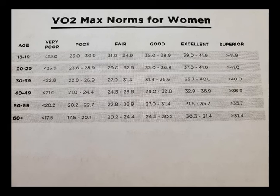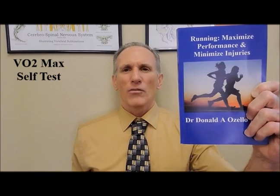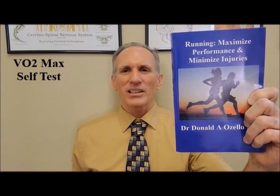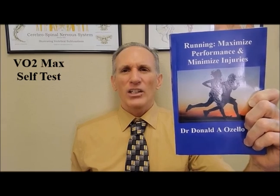Thank you everybody for watching today's episode of Dr. Ozello's Sports Medicine Report. I know I did things a little bit differently going over the VO2 max self-test. Please be careful when performing this test, and please see a medical professional before performing this test to make sure you are healthy enough. You can see a doctor of chiropractic like myself or another type of medical professional. I am Dr. Donald Ozello of Championship Chiropractic in Las Vegas, Nevada. I am the author of Running: Maximize Performance and Minimize Injuries. You can visit my website, championshipchiropractic.com, for additional information on the book and my blog.